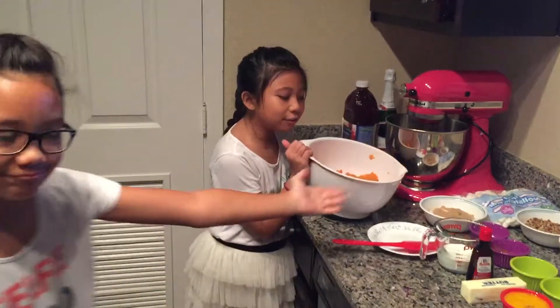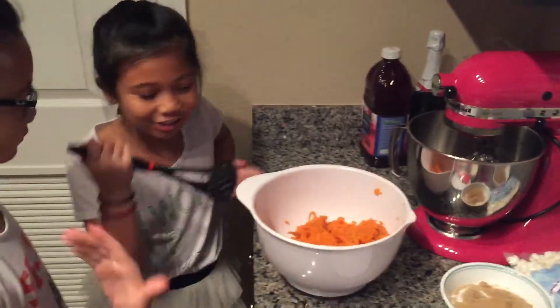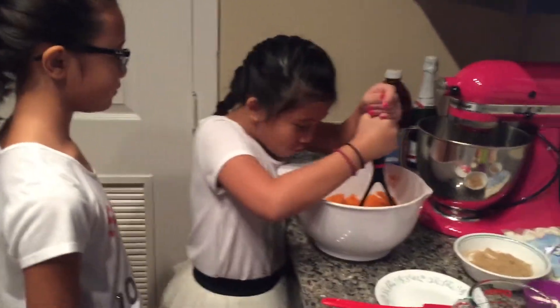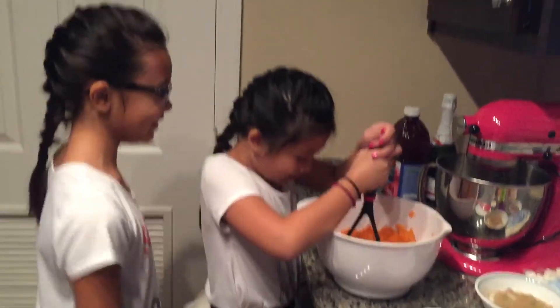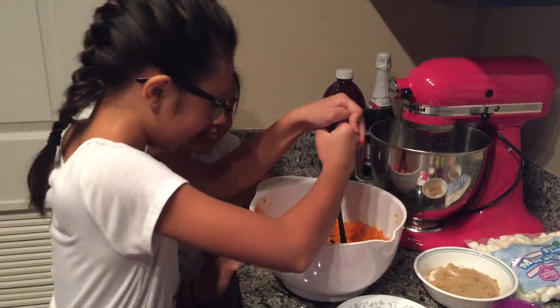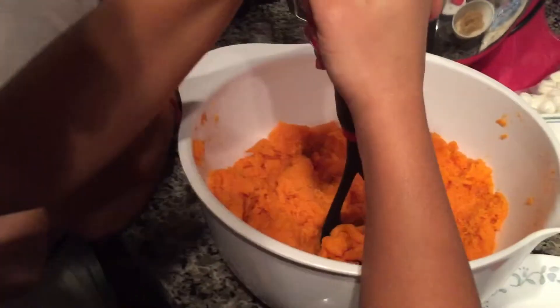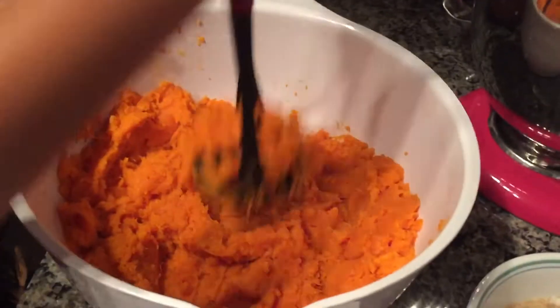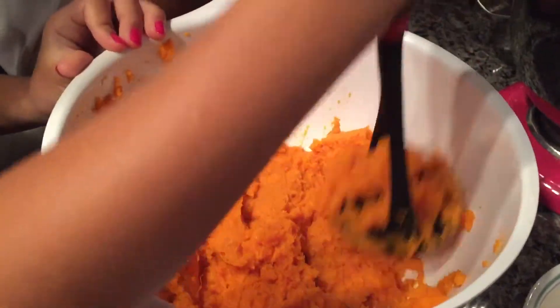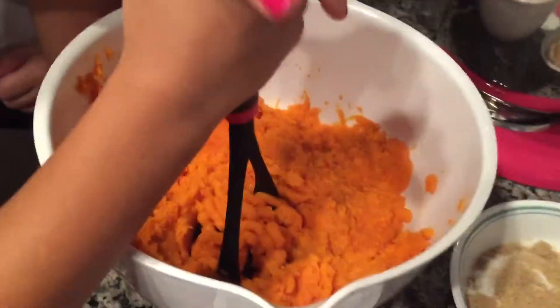This is what the 5 medium yams look like. Now we're going to mash. It looks so good — it smells really good. It's coming through like circle tubes.